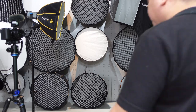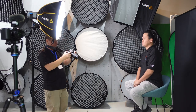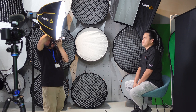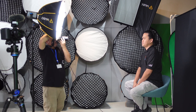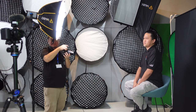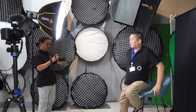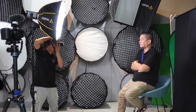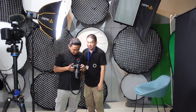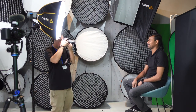Let's go. You'll become a model of Godox, buddy. I'm sure.